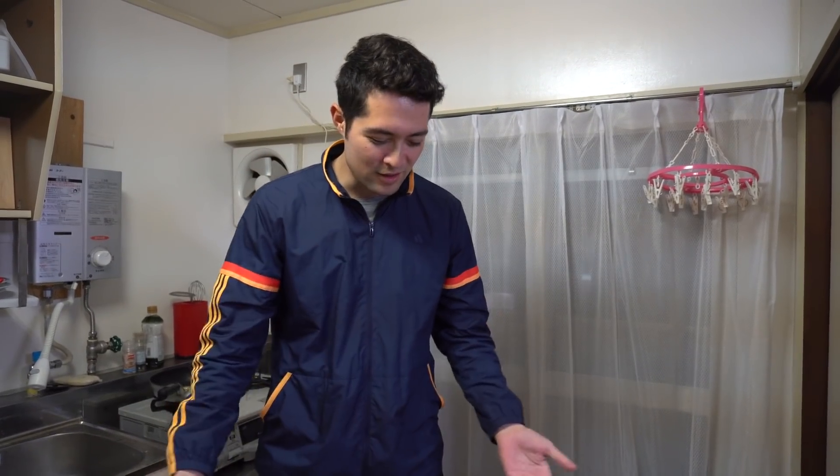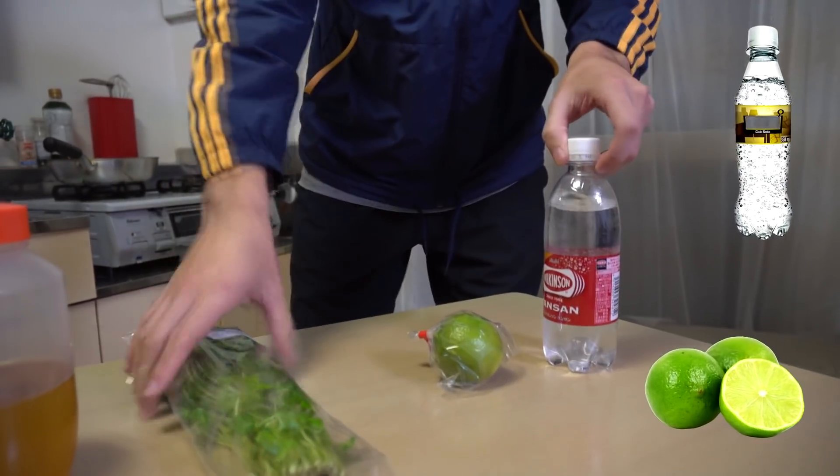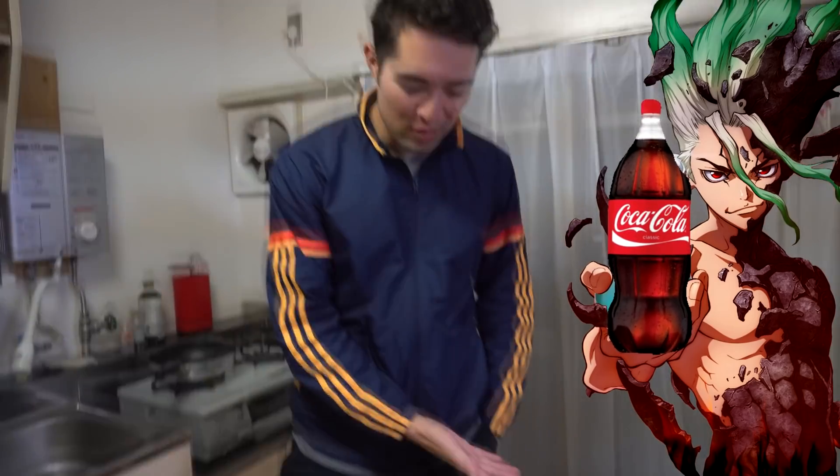If you look down here, I've got my sparkling water, I've got a lime, I've got parsley, and I've got honey. In Dr. Stone there's a scene where one of the characters makes cola out of these four ingredients.